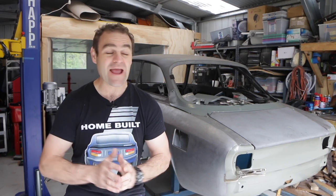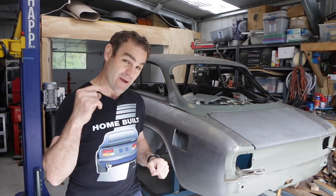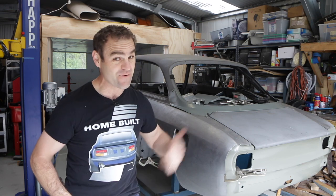Hey guys, welcome back to Home Built and this week hopefully I can try and build a new boot floor for the AlfaRari.